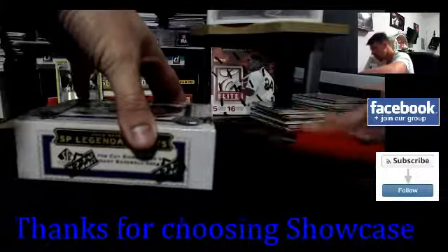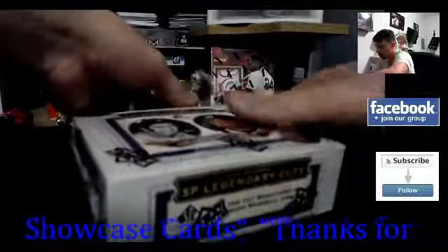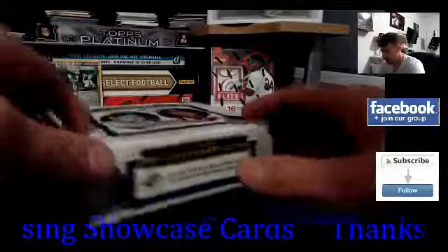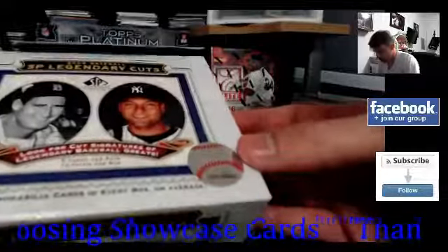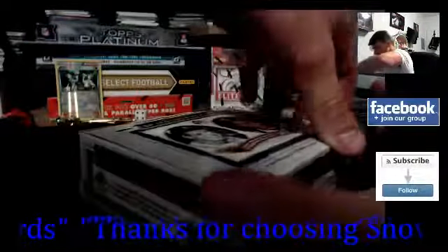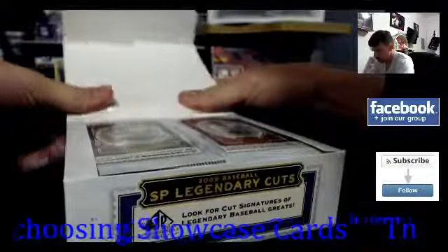Upper Deck baseball — we get four hits per box, pretty good odds. I think there's only 12 packs per box, and they must be really thick packs. From all the other SP Legendary Cuts I've seen it's been only four cards per pack. The serial number on the logo — the last four are 9425.